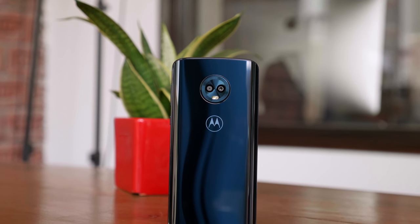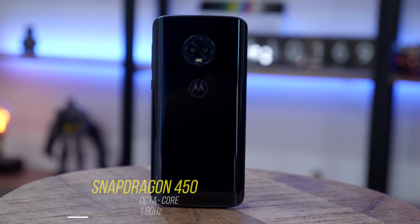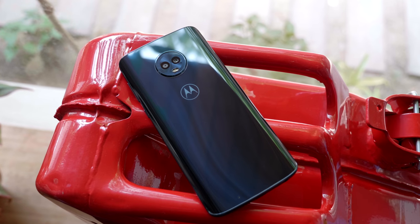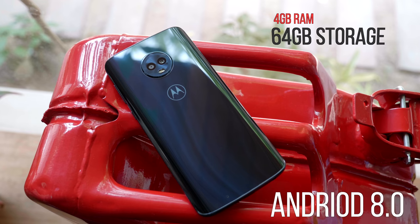It looks extremely premium, but looking at what's inside: you have a Qualcomm Snapdragon 450 — not a lot of people are happy about that. It's an octa-core chipset clocked at 1.8 GHz with an Adreno 506 GPU. This model has 4GB of RAM, 64GB of onboard storage, and it comes with Android 8 out of the box.